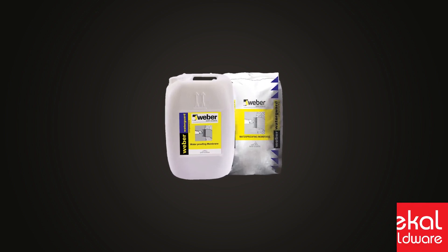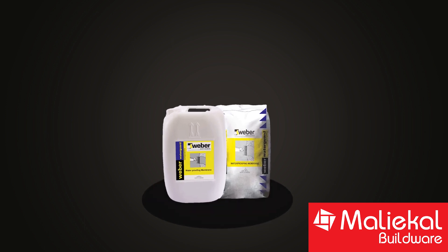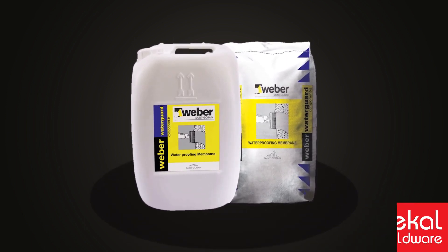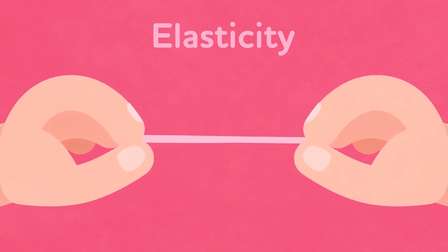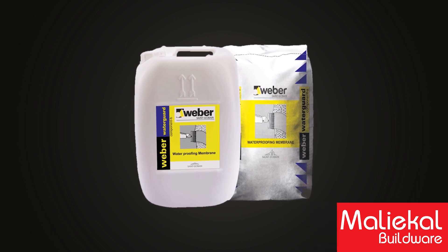The cementitious waterproofing category is Webber Water Guard. This product comes in 40 kg packing — 20 kg powder and 20 kg liquid. It has elastomeric properties, meaning it has rubber-like qualities. Because it falls in the cementitious category, it is called Water Guard.